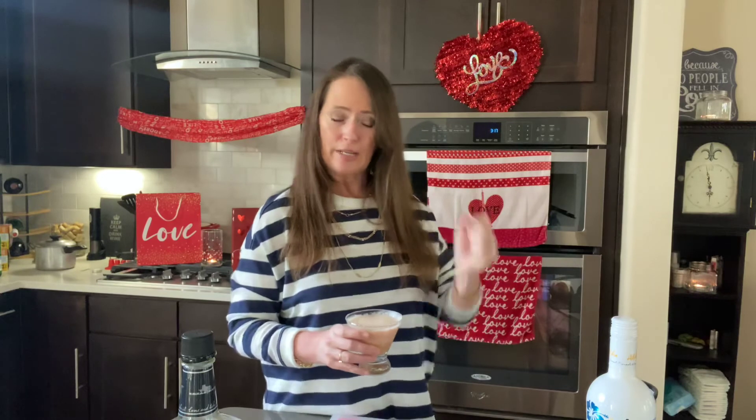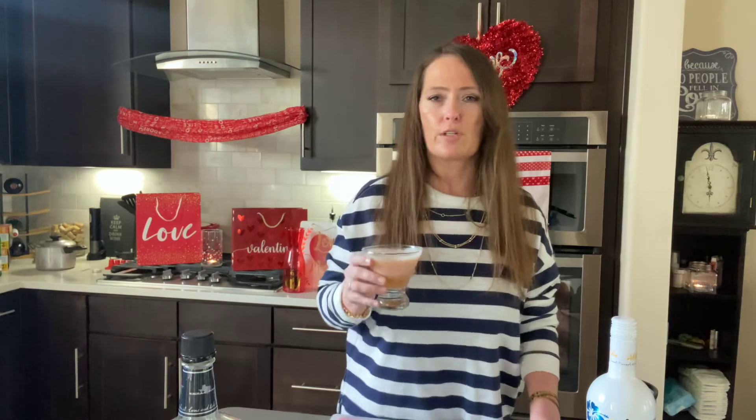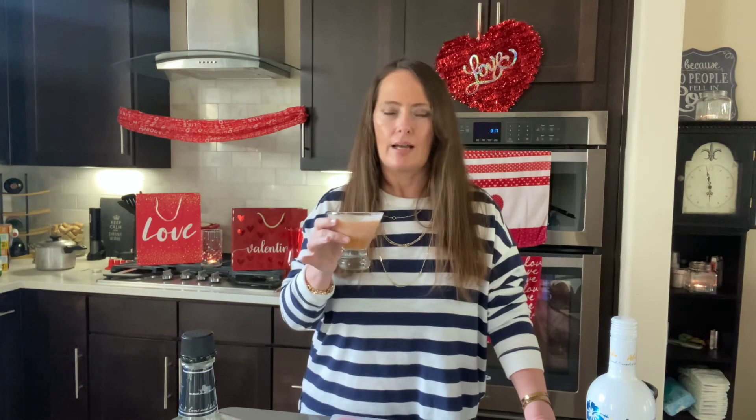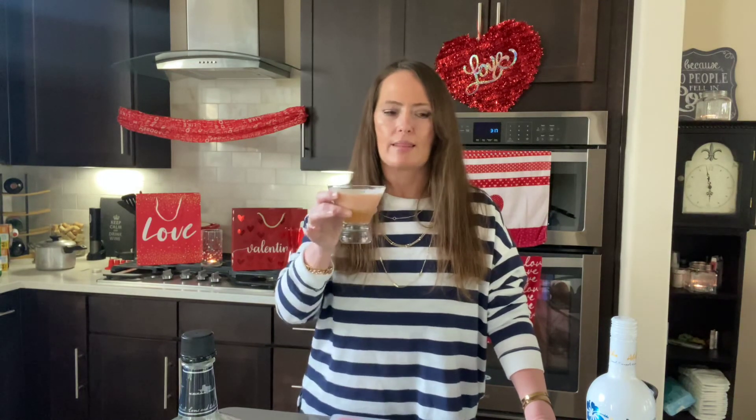Always keep it healthy, right? Thank you for watching today's Valentine-inspired video. I've got to go sit down and think about being on a beach, my feet in the sand, and think of more drinks to make for my Valentine series. Cheers to everyone out there — cheers to all of you loves. Thanks for watching. I will put the recipe in the description box below; I'll have everything down there for you to make this fantastic drink. See you in my next video.